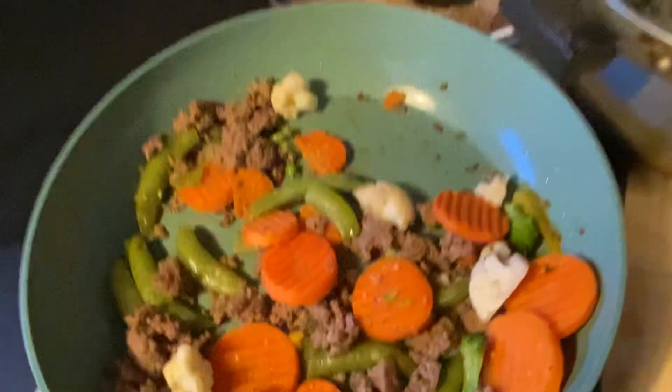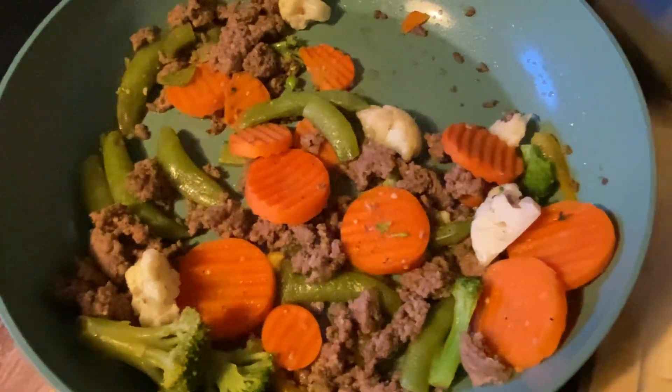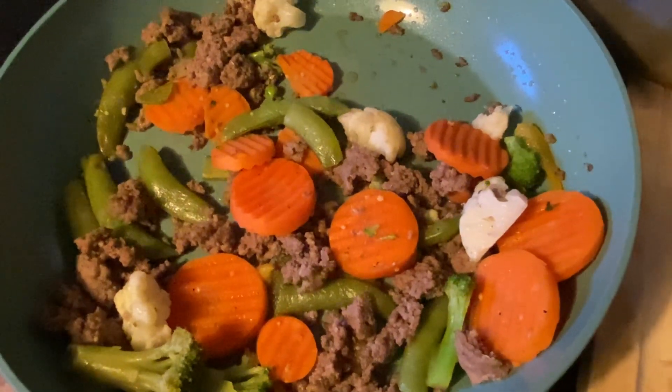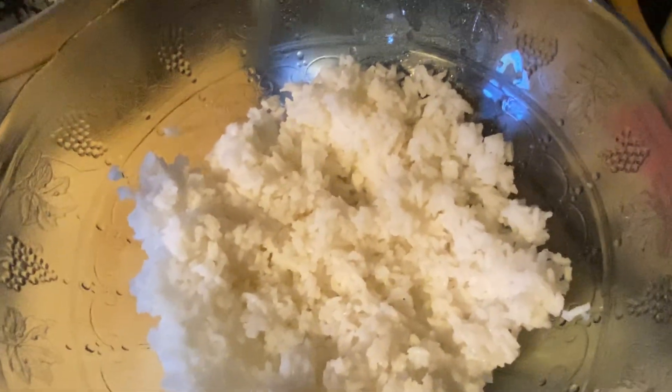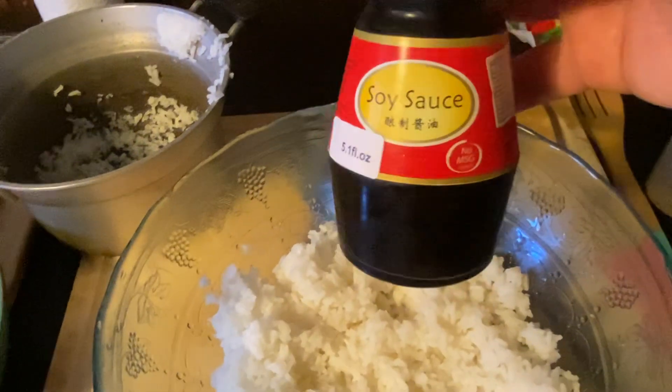Everything's from Dollar Tree — I even used the garlic from there. The vegetables I used are a mix of California blend and stir fry blend. The only thing I didn't get from there is the ground beef. I got the ground beef on a great deal almost a month ago and froze it in different bags. I found it this morning — I forgot about it — so I thought I'm gonna make stir fry. I have the soy sauce I got at Grocery Outlet, only fifty cents a bottle.